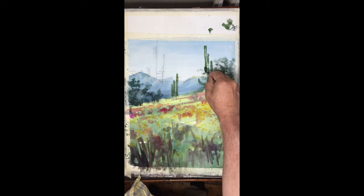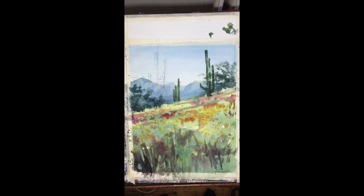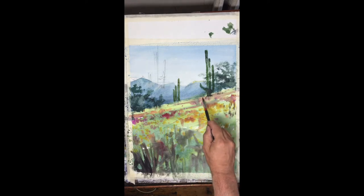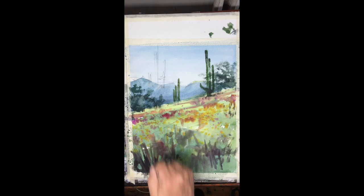Dry brush means I have very little pigment in the brush, and as the stroke comes down it starts to break up and fragment. For certain cases, as with this cactus, it looks great because you have this uneven edge that resembles a kind of spiny or rough surface. This is exactly what we want for the portrayal of the cacti.